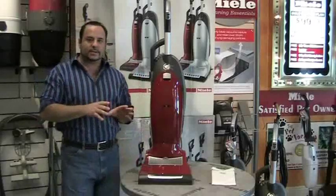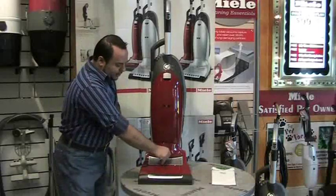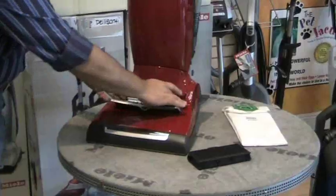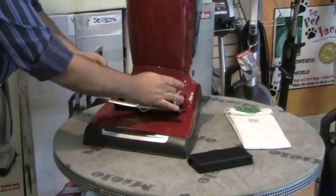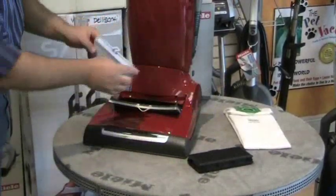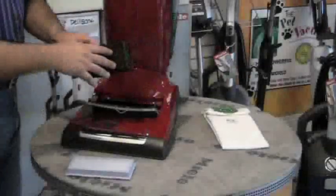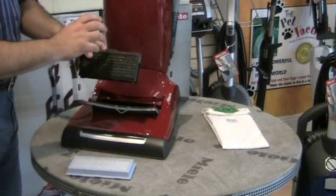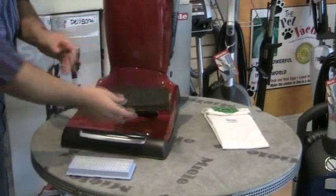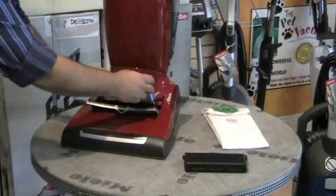This vacuum is what they call a HEPA-certified vacuum. HEPA-certified means there is a cartridge inside the vacuum. To replace the filter, take it out like this. You throw it away. You have the option of putting a new filter inside the machine, or you can get a charcoal filter, which is considered an active air-clean filter. The HEPA filter is what we recommend.